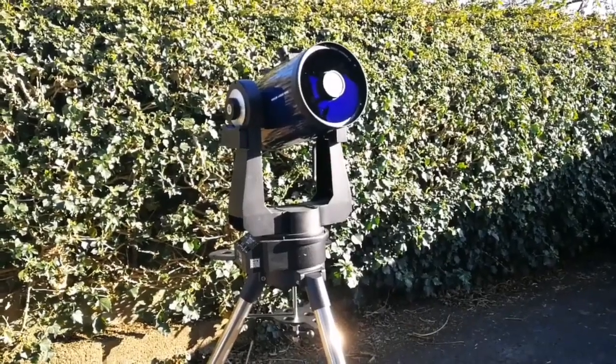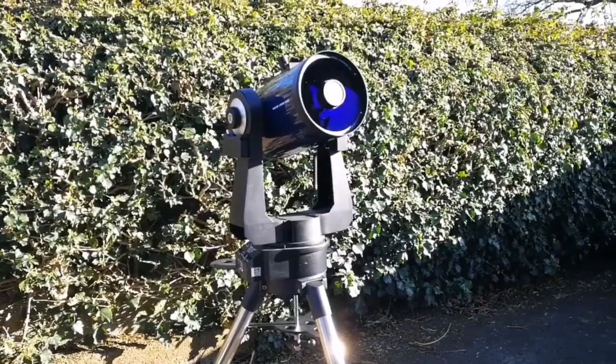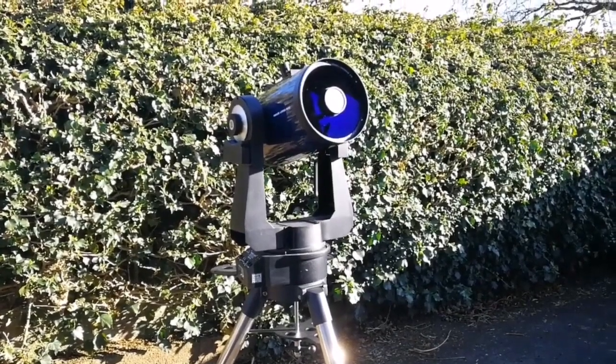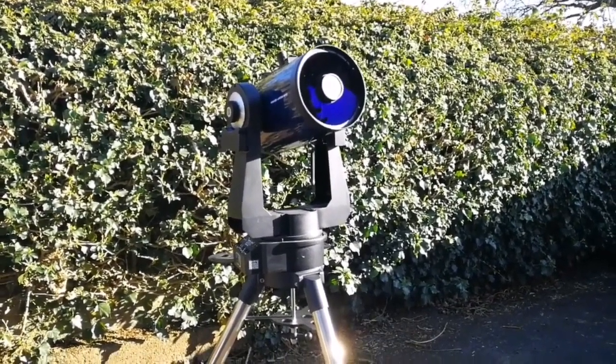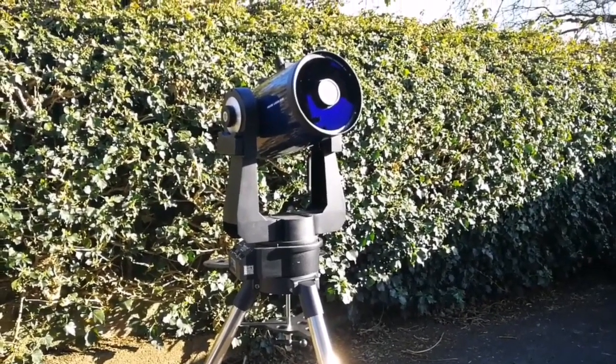If you want to look at the moon and feel that you are flying on the moon, use this telescope with the binoviewer. That is the best experience you will ever have — it is like you are in a lunar module flying over the moon.